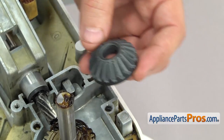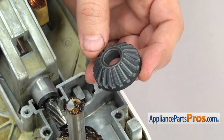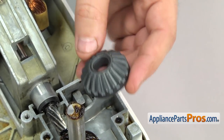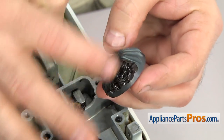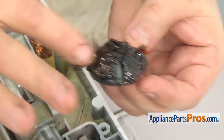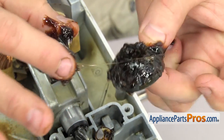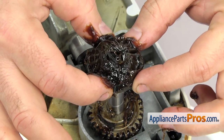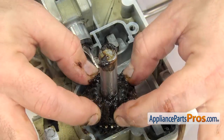Before we put the beveled gear on, we're going to put some grease on it. When you're putting grease into the gear case, you can pretty much put as much as you want on the gears, and then you're going to use a total of about 6 ounces to fill up the whole gear case. Once you have it greased up, you can set it down onto the shaft. You may have to turn it a little bit to get it to line up and drop down all the way.